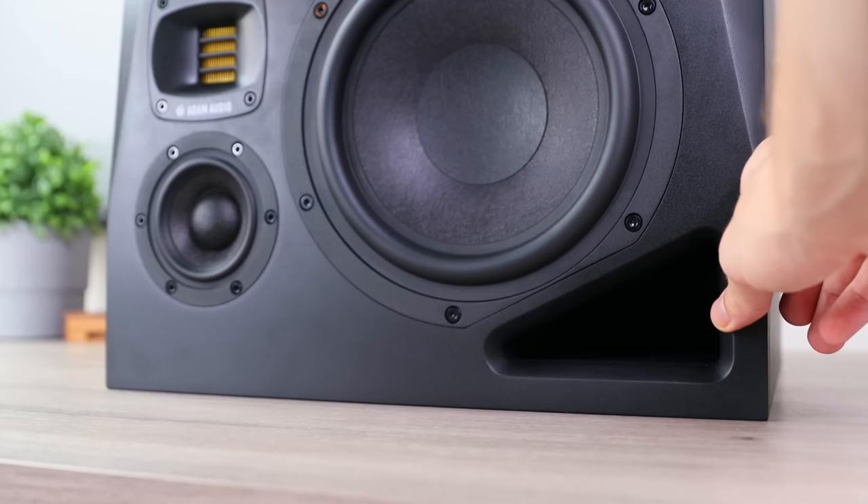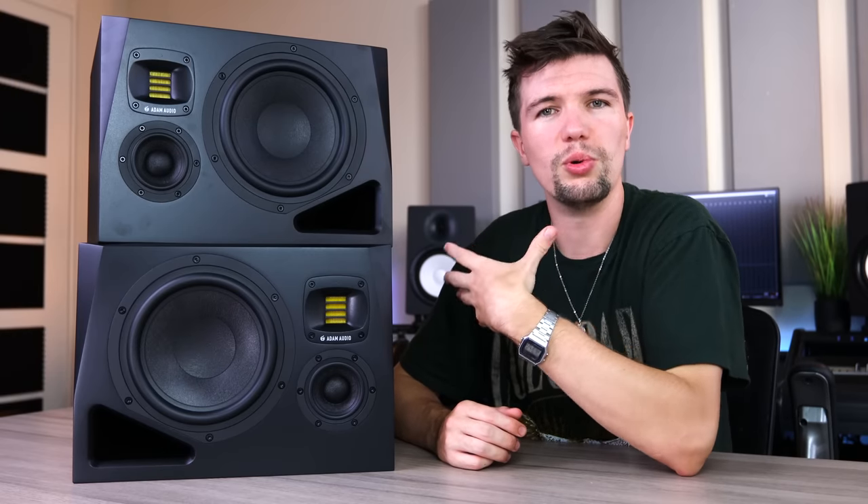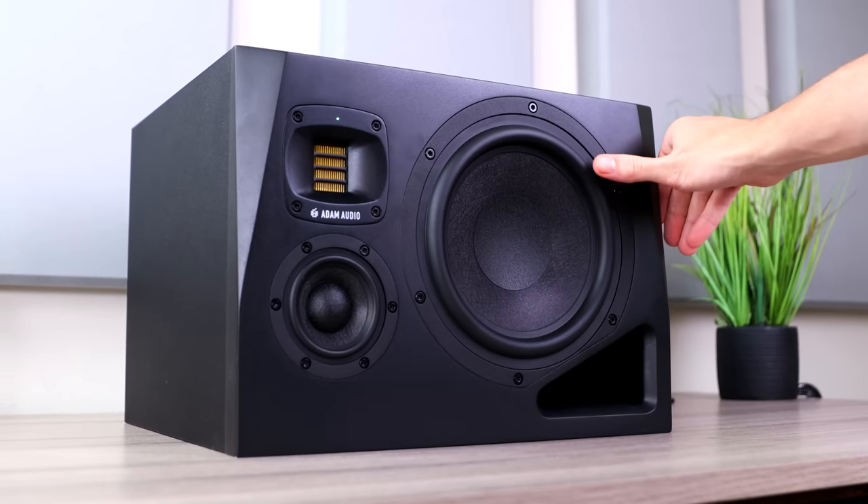I also noticed that these Atom Audios have their bass port on the front. This is definitely going to help you experience more low-end, especially combined with the 8-inch woofer.